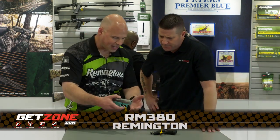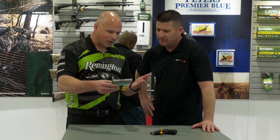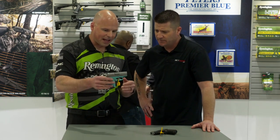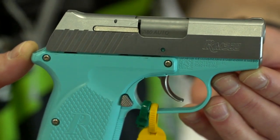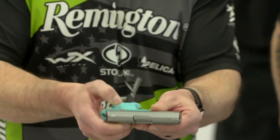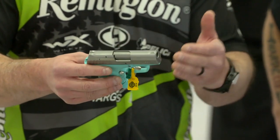So this is our RM380, and we have some new finishes this year. We've got our light blue, which is a stainless top end. This is our double action micro pistol. It's got restrike capability, some great features like a fully functional slide stop, ambi mag release. This one is in Cerakote.